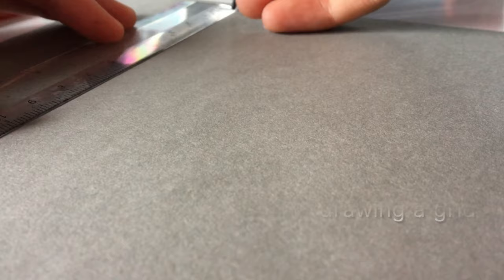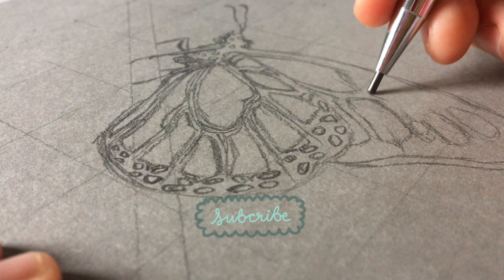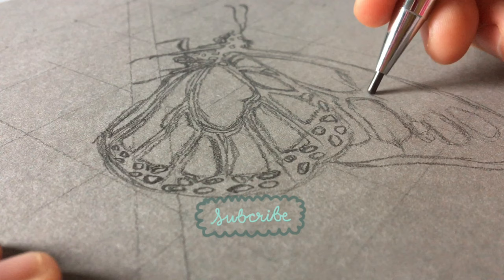The first thing I'm going to do is grab some paper. I'm going to use gray paper because I think it's going to make the colors pop and enhance the drawing. I'm going to be using a grid technique for this because I want to make sure that my drawing is accurate.